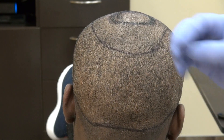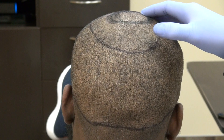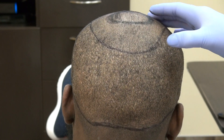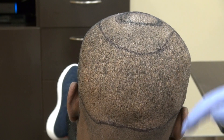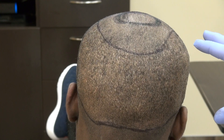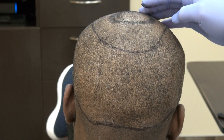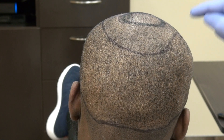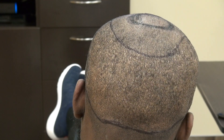With the strip method, the density above and below the scar is still intact. The downside of the strip method is that it's more invasive, more painful, with more chance of infection, and leaves a permanent linear scar visible when wearing hair short. This demonstration shows the FUE donor scar, completely shaved with a clipper without a guard. I perform both FUE and FUT — results vary from individual to individual.